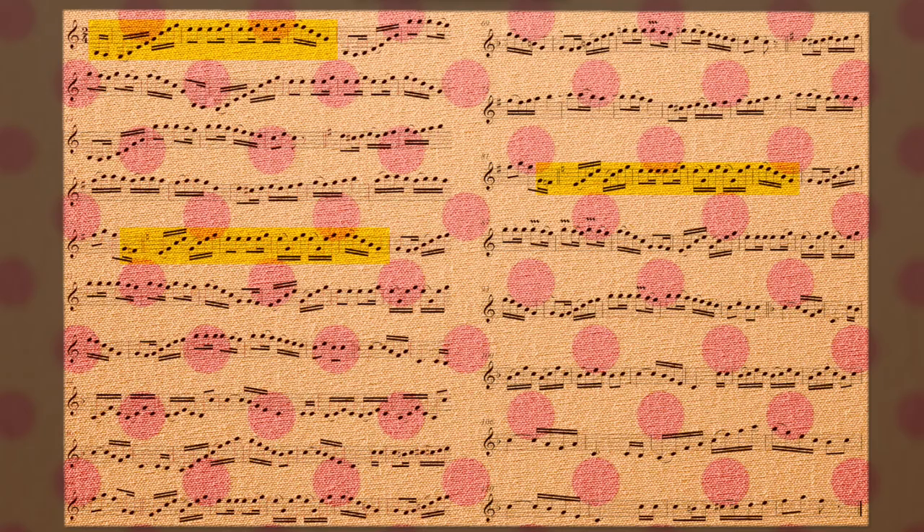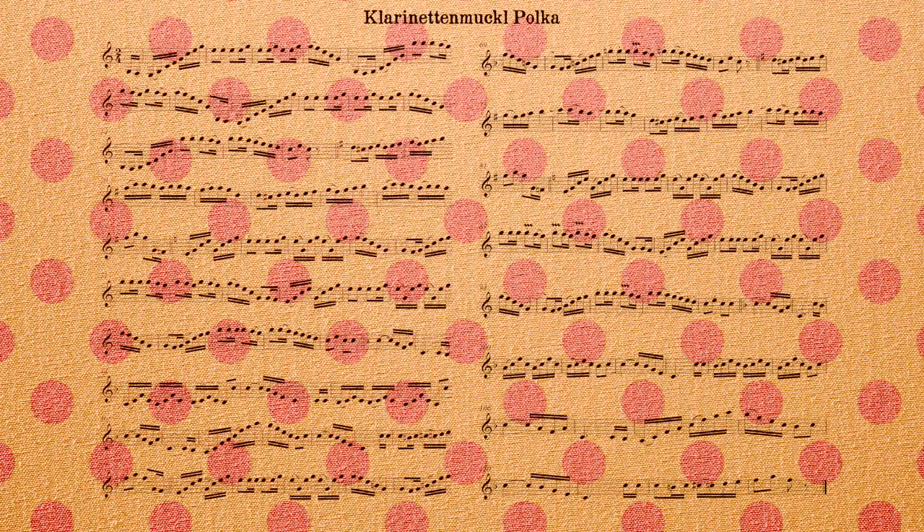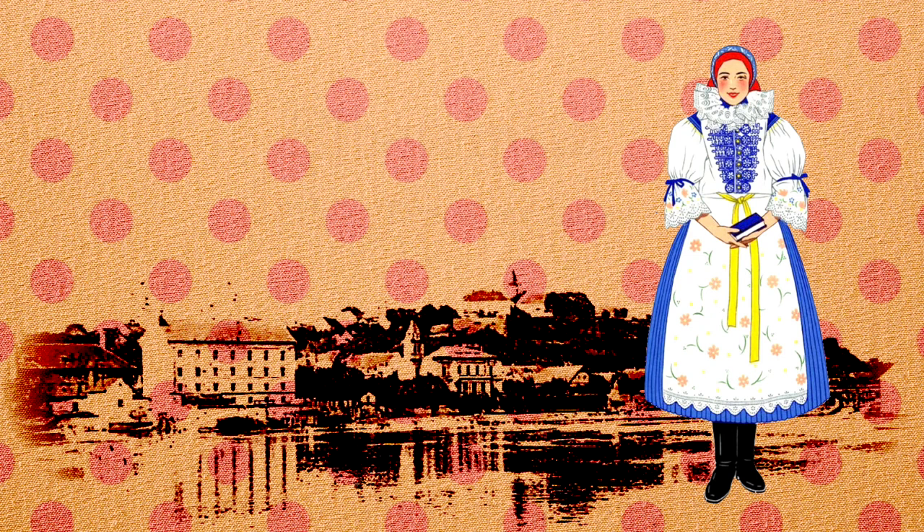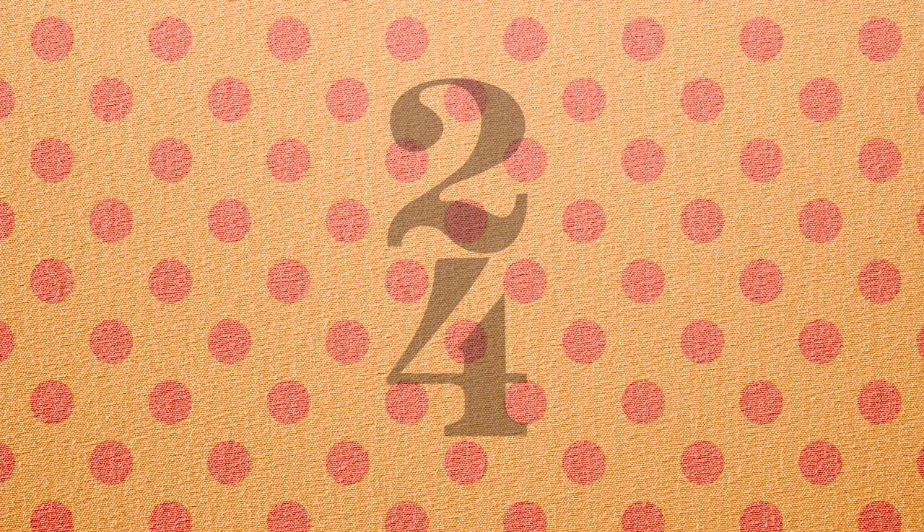The Polka differs from the Polonaise in that its origin is decidedly more humble. It is said that the dance and accompanying music were developed around 1830 by a Czech handmaid by the name of Anna Szleczak in the Bohemian town of Elbe Tainec. Initially the Polka was called the Polka, which means 'half' in Czech. This most likely refers to the two-quarter time signature. In short time, the Polka, as it was then known, became instantly popular in Bohemia.